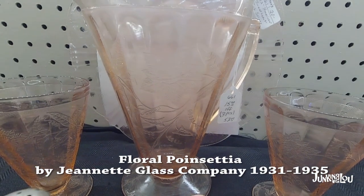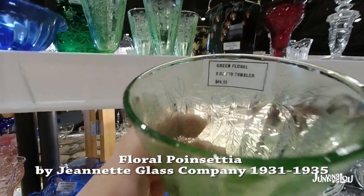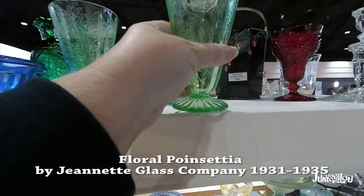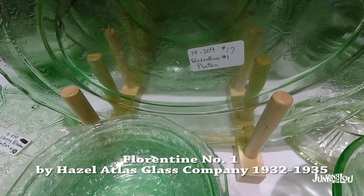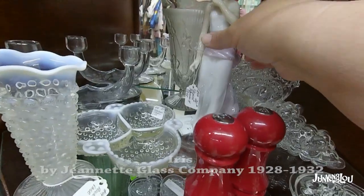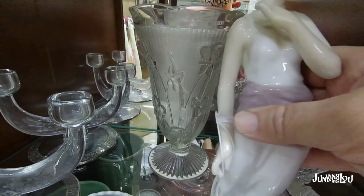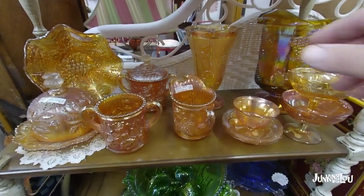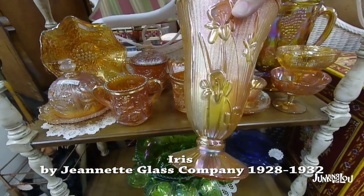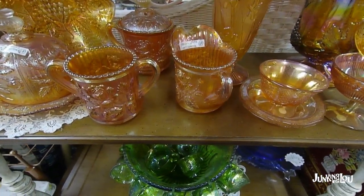This is called Floral Poinsettia by the Jeanette Glass Company, from 1931 to 1935. This one is pretty easy to spot because the flowers look exactly like poinsettias — it's an easy one to remember when you're out shopping. This one is called Florentine No. 1 by the Hazel Atlas Glass Company, from 1932 to 1935. And this one is called Iris by the Jeanette Glass Company, from 1928 to 1932. Here's another piece of Iris — it's also in iridescent. I did cover this in the collectible glass video we've done in the past, as it kind of covers both eras.